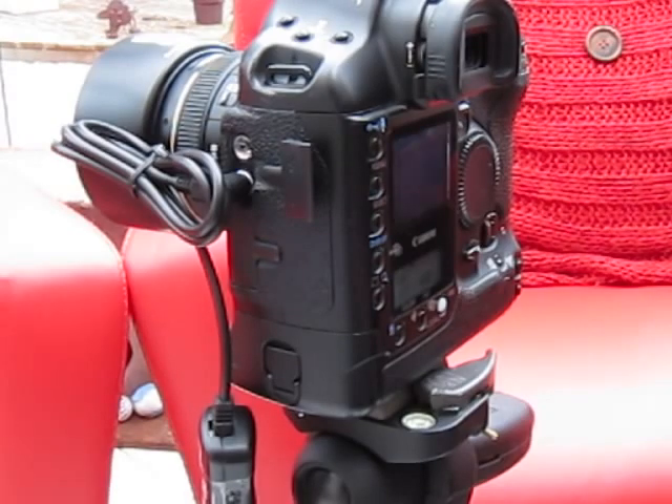There we go — one, three second delay, two, three, four, five. So there we have it. Basically it's a fully remote timer cable release that's actually a radio remote anyway, so we don't need to touch the camera at all.